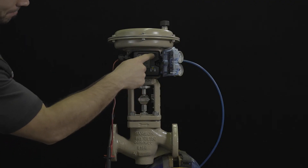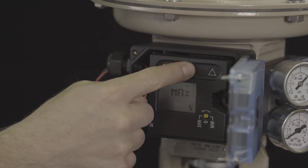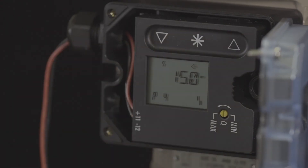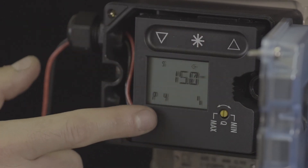Parameter 4 is used to define the travel — in our case, 15 mm. Press the star key, set the travel to 15 mm using the up arrow, and then press the star key again.